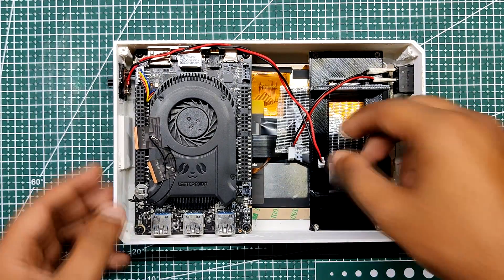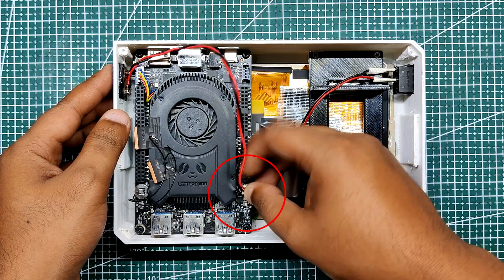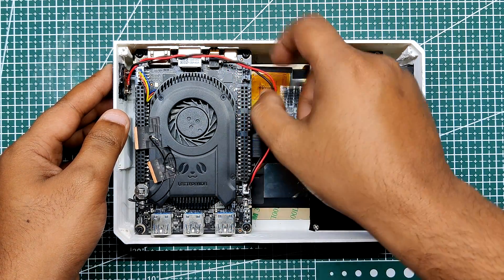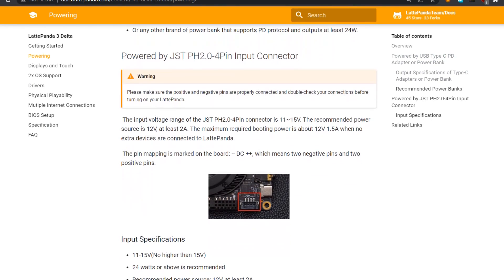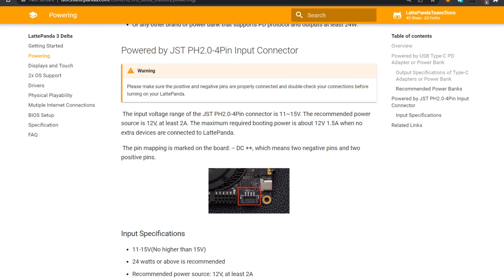Next we connect the switch con-2 port with the LattePanda SW pin. The voltage range of the LattePanda 3 Delta power input connector is 11 to 15 volts, which can be fed through a 4-pin JST connector on the LattePanda.